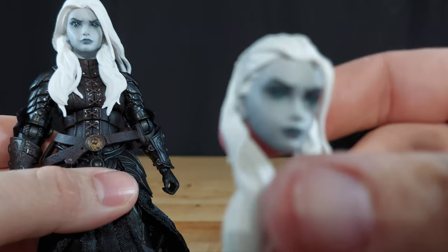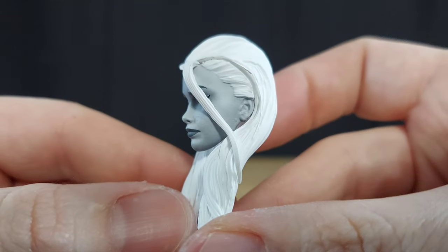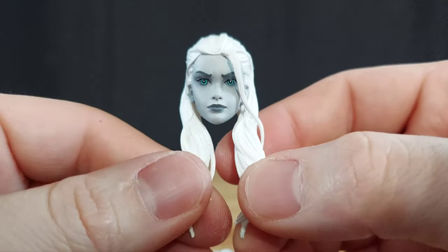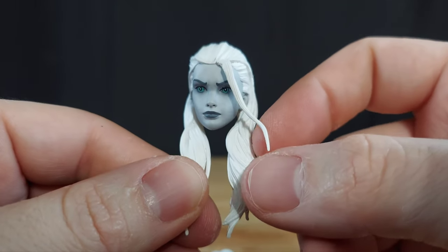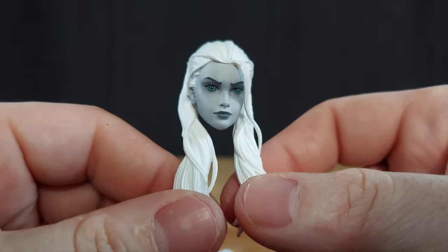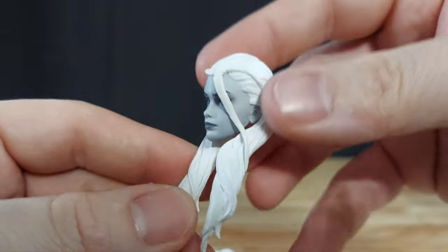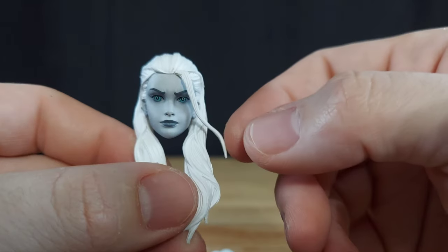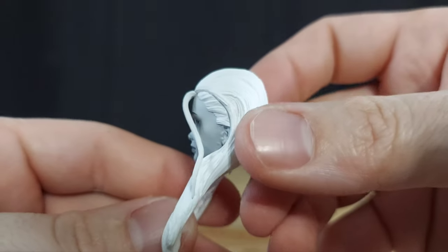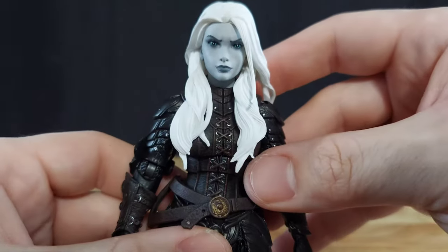Her alternate head is also just super striking. I'm glad I ordered another one of her — honestly, I kind of hope I get a third one now. I'll probably pick up a third one from my favorite Legions retailer, WolfkingCustoms.com. It's kind of astounding. Her hair is a separate piece, so it's just cute and fun. Thrace is the bomb — that's all there is to it.